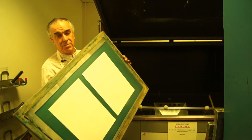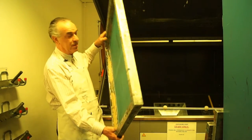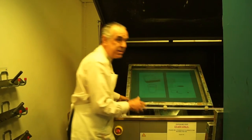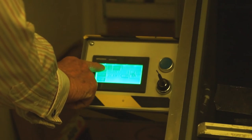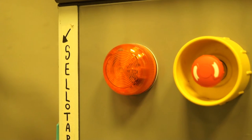Now we can expose the positive to the screen, or the screen to the positive. This machine is a source of a really strong ultraviolet light — very strong. Where it can shine through, it hardens the emulsion. Where it can't shine through, the emulsion stays soluble in water, and you'll see exactly what that means a little later in the process.